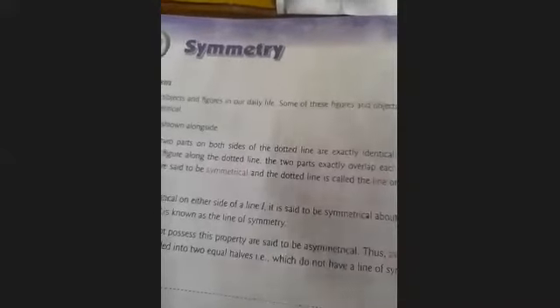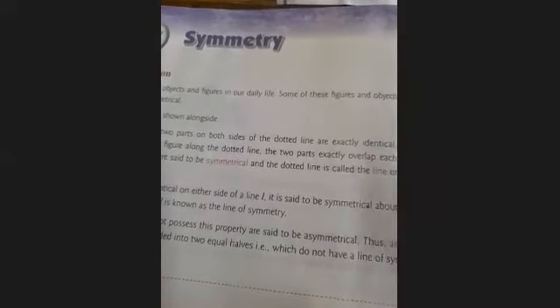So students, in simple words, an object or a figure which we can divide into two equal parts, and these two parts totally overlap each other — then we can say this figure is a symmetrical figure or a symmetrical object. If the dotted line or symmetry line doesn't cause these two parts to overlap, then we can say these figures are asymmetrical figures. I will explain symmetrical and asymmetrical objects with a few examples.